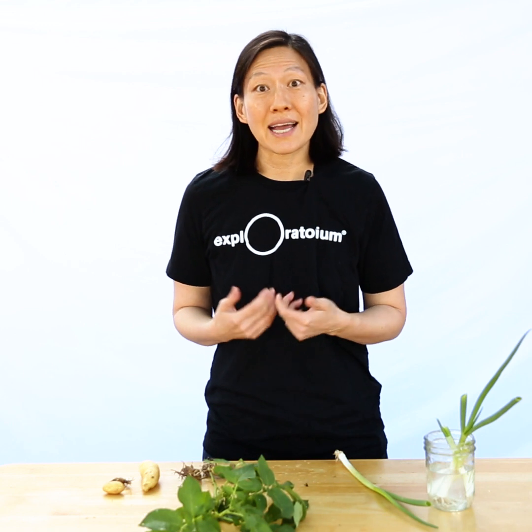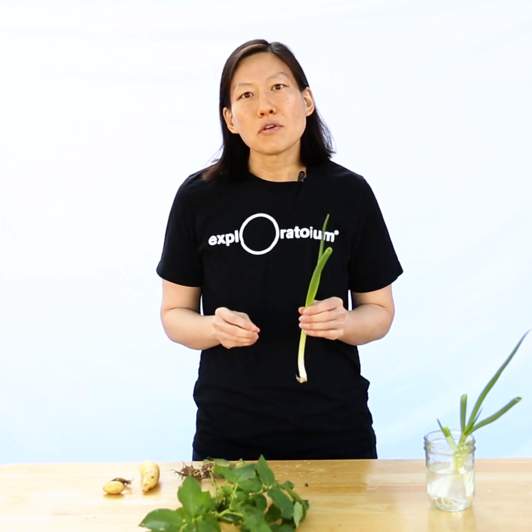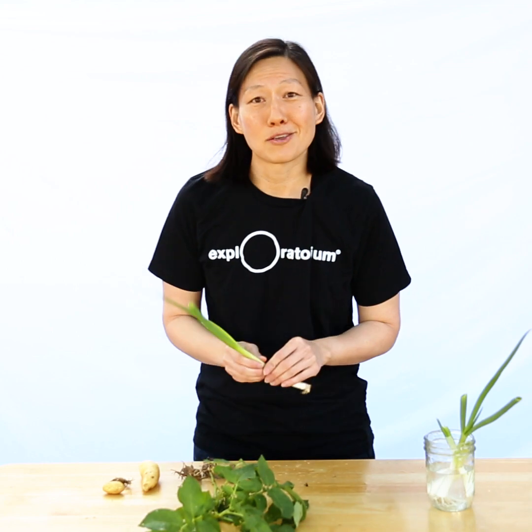You can experiment for yourself to see which parts of which plants have these cells. If you just cut off your green onions and put the green tops in water, will they grow? What happens if you put a part of a potato that doesn't have an eye in the ground? Play around and experiment for yourself, and make sure to enjoy the fruits and vegetables of your labor.